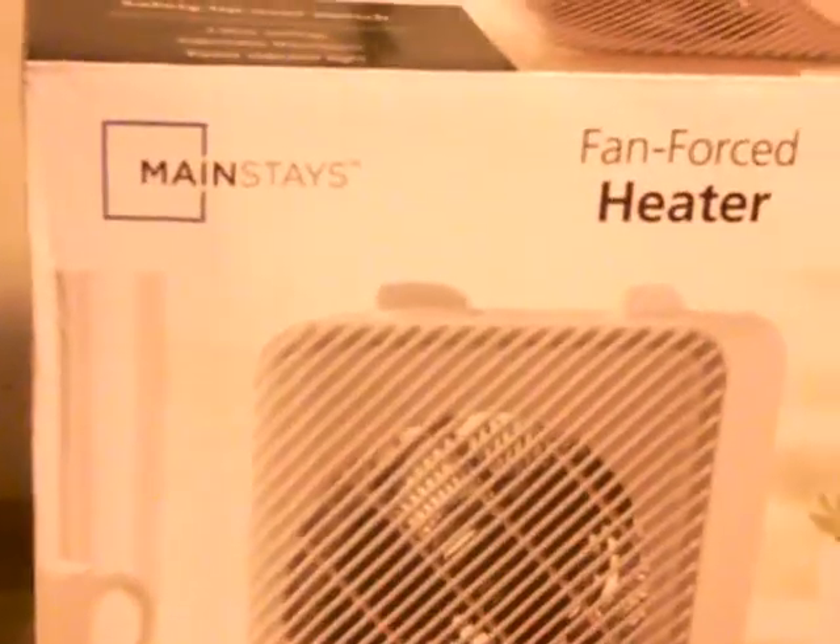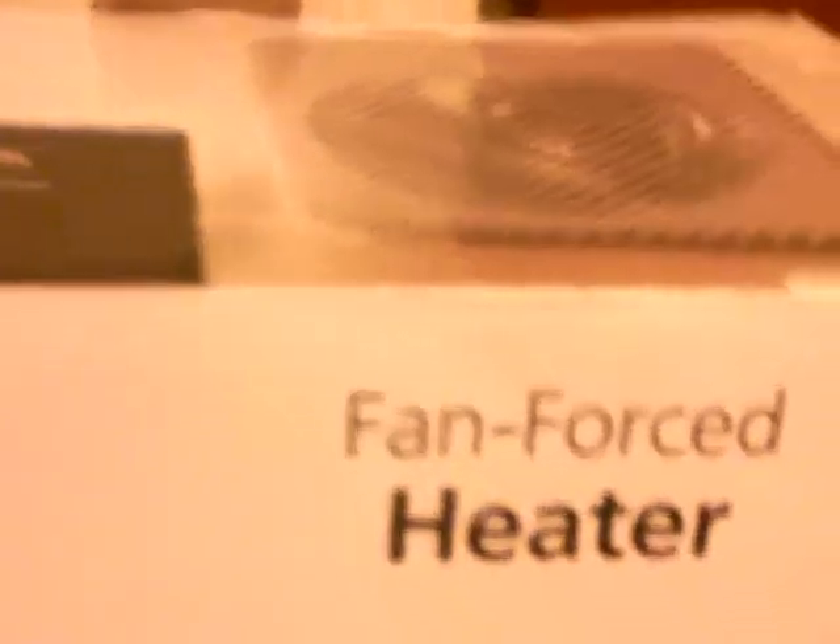Hello everybody, we're back again. Got another product I got, this time from Walmart, and it's the Mainstays force fan heater.